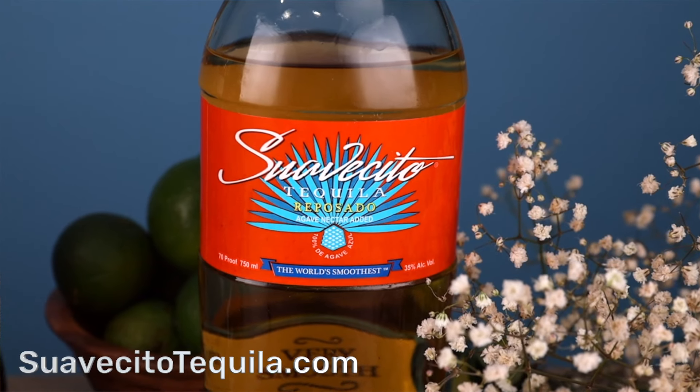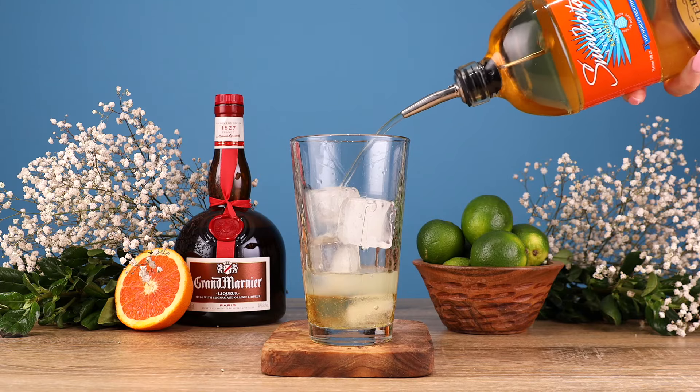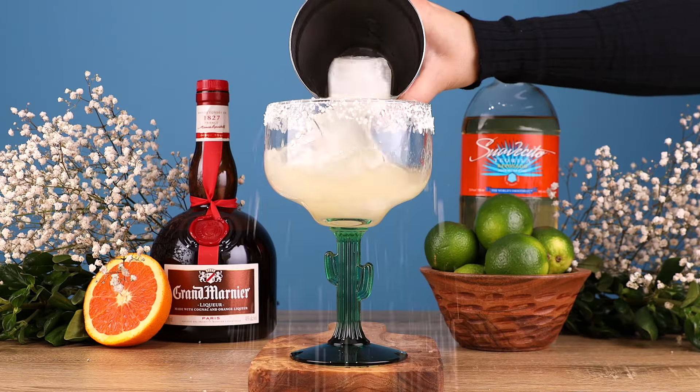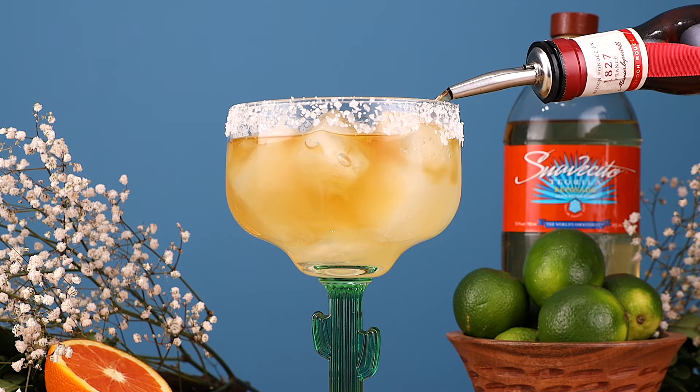If you want to get your hands on some Suavecito tequila, head on over to suavecitotequila.com. Next we're adding two ounces of the Suavecito Reposado. And last, float an ounce of Grand Marnier on top of your margarita.